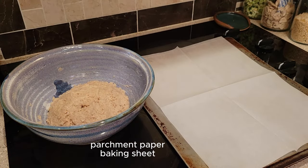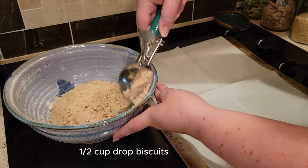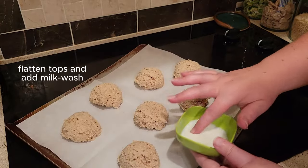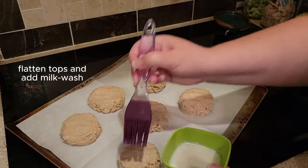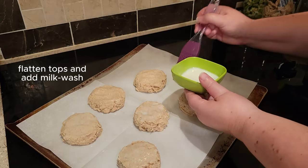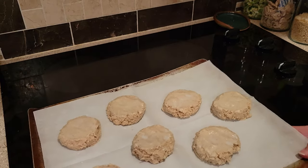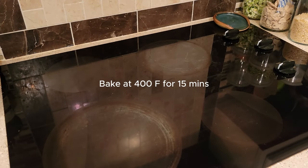Get out a baking sheet and line it with parchment paper for easy cleanup. This is a drop biscuit recipe, so you're just going to drop the dough — I'm using a half-cup cookie scoop I found at Goodwill. Flatten out the tops a little bit, then do a milk wash to help with the browning process. If you don't keep milk on hand, grab some instant milk from Thrive Life: a teaspoon of instant milk mixed with a couple tablespoons of water works perfectly. Put these into a 400-degree oven for 15 minutes.